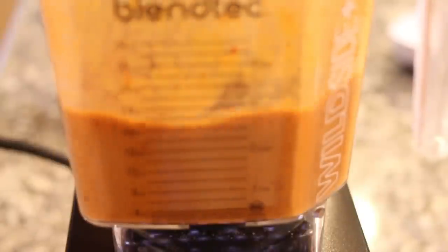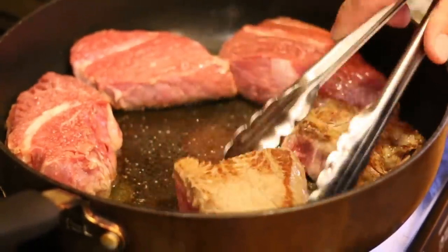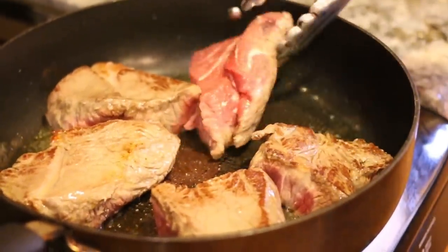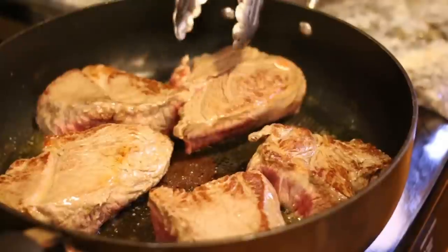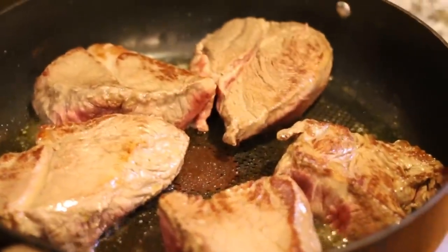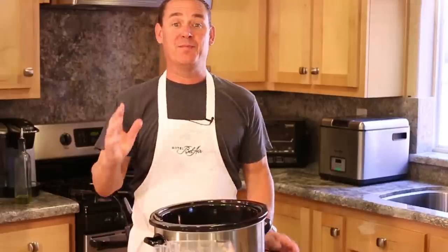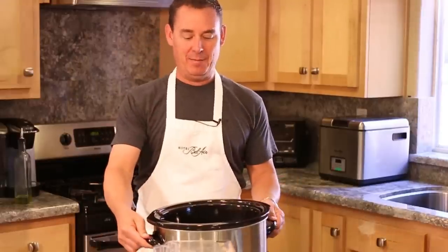Blend it on medium low for about 20 seconds. The aroma from this sauce is going to be very strong with that chipotle in there. I'm going to turn the beef one more time to get a nice sear on them. I like to use a screen to keep the grease from popping all over the place. The beef is completely seared — it's time to add it to the slow cooker.